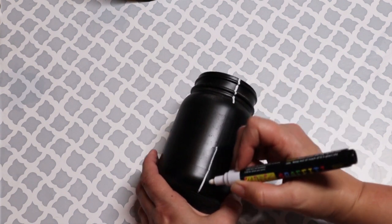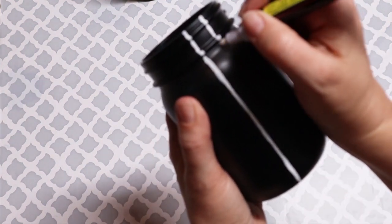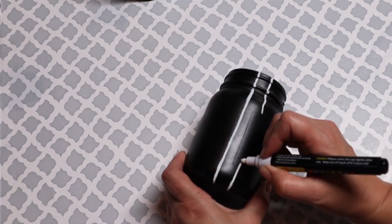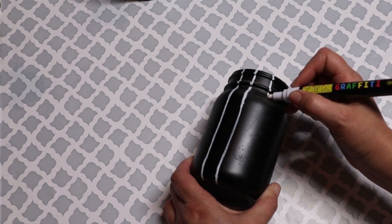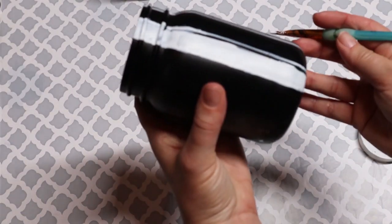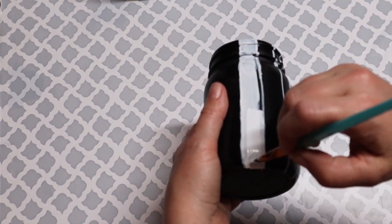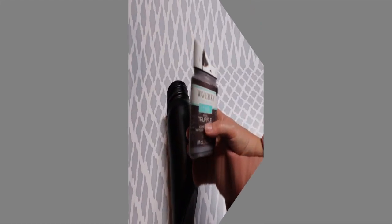For the second jar, I am just taking the wide tip paint pen - I'll have those listed in my description box below - and I am making some straight lines, putting two down. I didn't use painter's tape because I was worried it would strip the spray paint off the glass. My goal for this one is to make it look like a referee uniform, so I filled every other section in white chalk paint, giving it that black and white striped look.